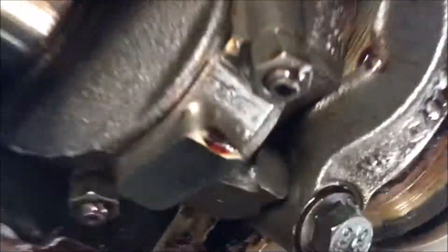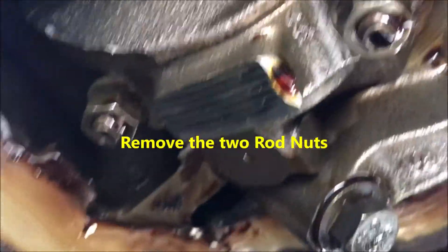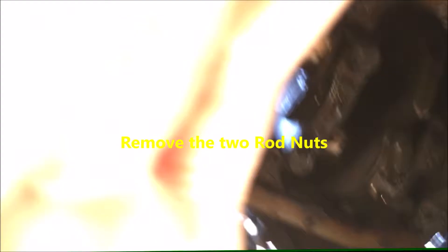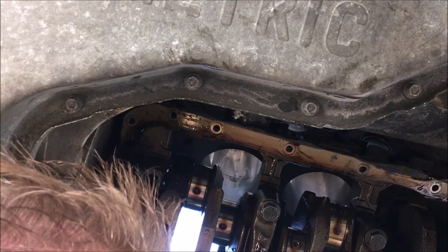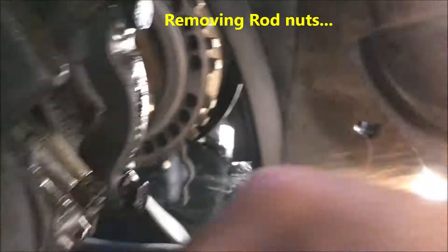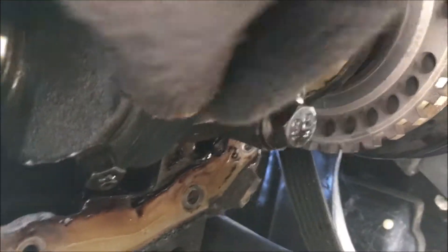So you turn the crank over. See those rod bolts right there? I remove those rod bolts — 13 millimeter — which I'll do now. Remove these rod bolts. All right, once these rod bolts are removed, you're ready for the next step.